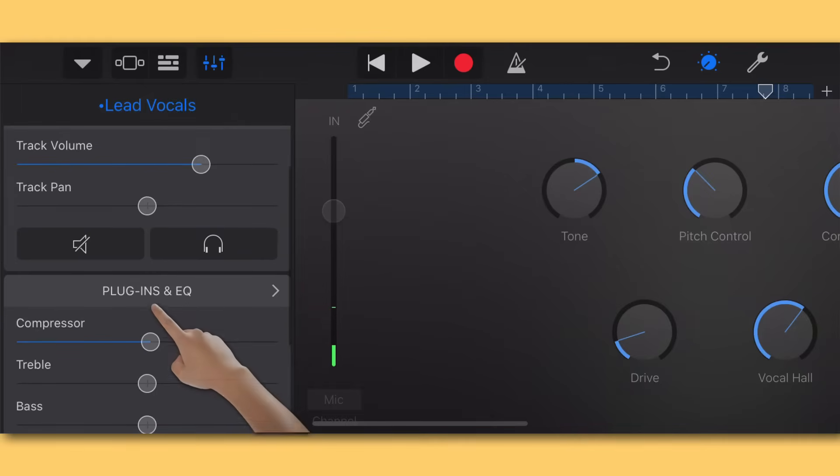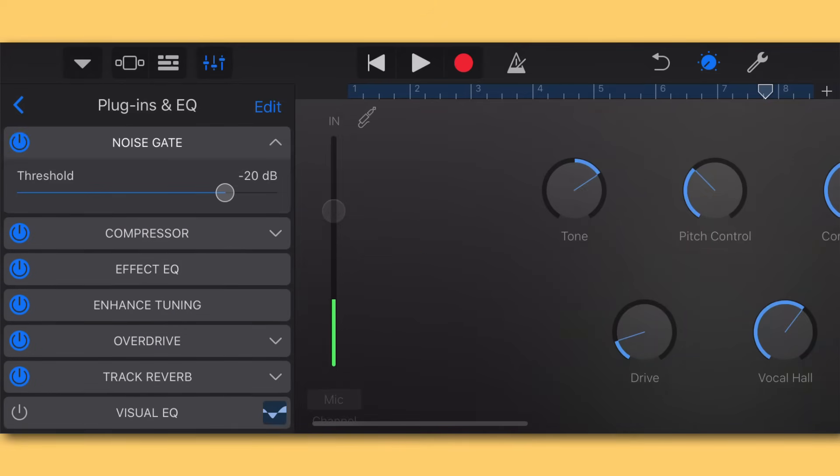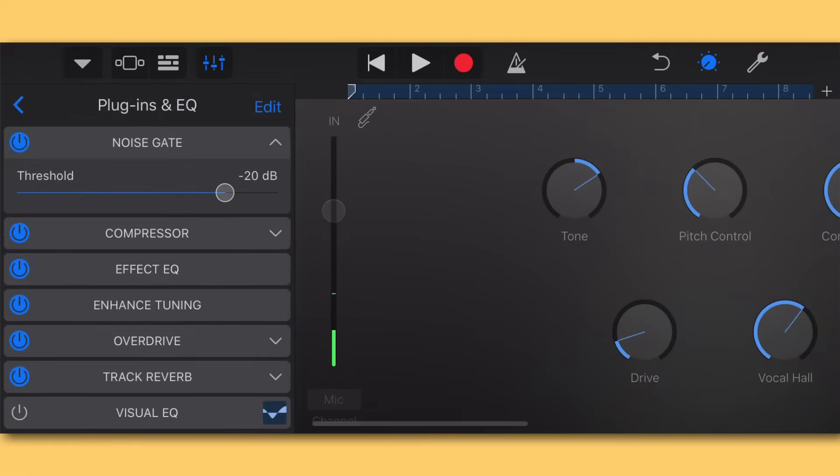Now scroll up and hit Plugins and EQ — this is where it gets really fun. The first thing I like to do is turn on the Noise Gate. I'll pull it open with the dropdown arrow, and what it's going to do is eliminate a lot of background noise in the vocal, which is really handy when recording on a cell phone. I'll solo this track so only the vocal is playing, and let's test out the noise gate to hear it cutting out that background noise.